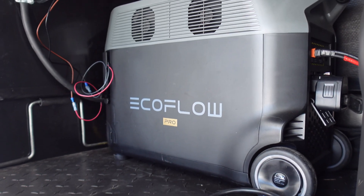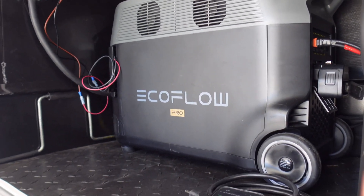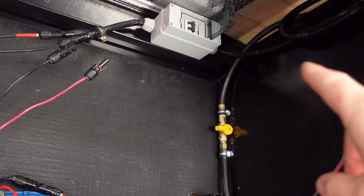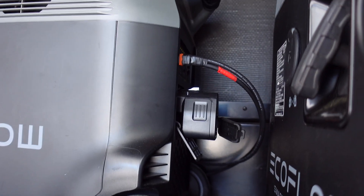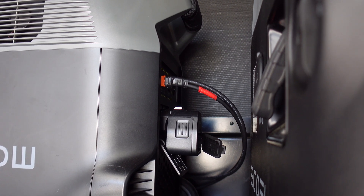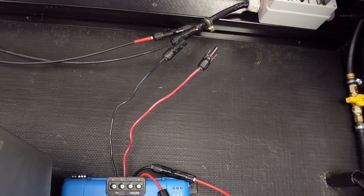EcoFlow and other units coming out make things a lot simpler. I have 8 gauge wire that comes in there and goes into 10 gauge, so I had to make a connector — I can't use 8 gauge because that connector won't allow it. Trying to fit an 8 gauge wire just doesn't work too well.